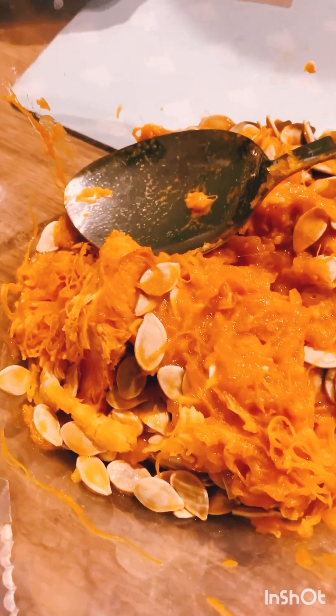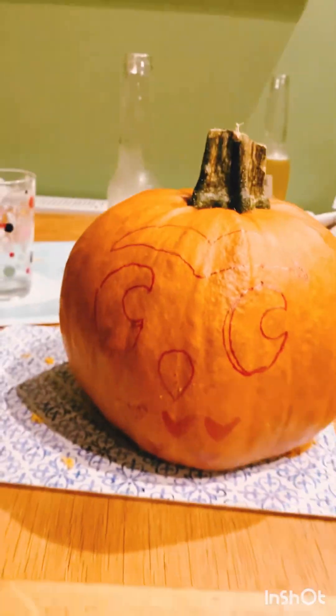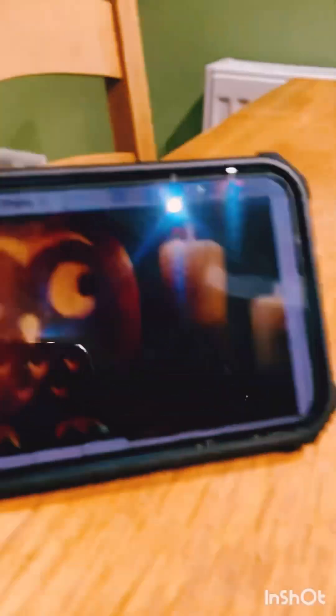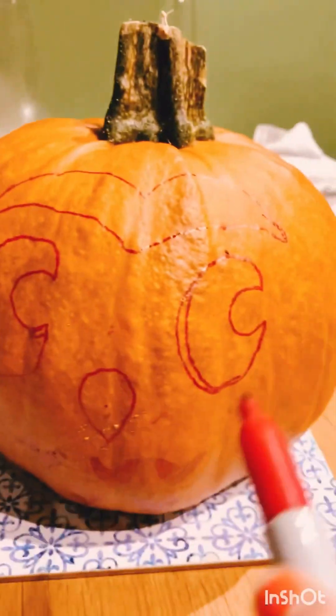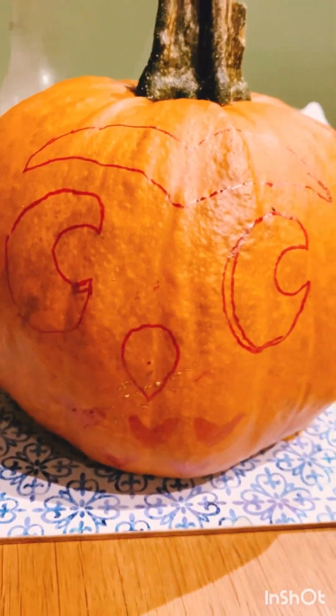We've finished and we've got loads of pumpkin guts out — it's empty. Now we're going to start drawing stuff on and carving it out. My dad has just drawn the owl outline. Here's what we're trying to make it look like — we've done the hearts, the eyes, the top bit, and just done the nose. Now we're going to start to carve.